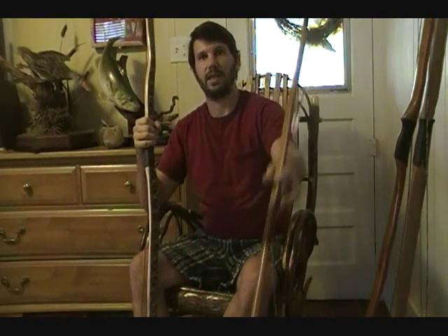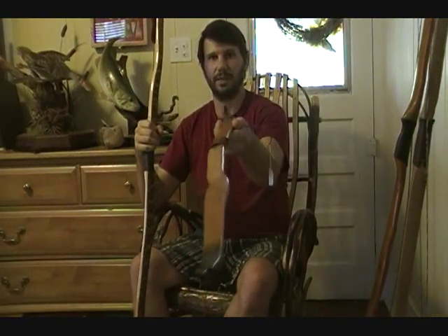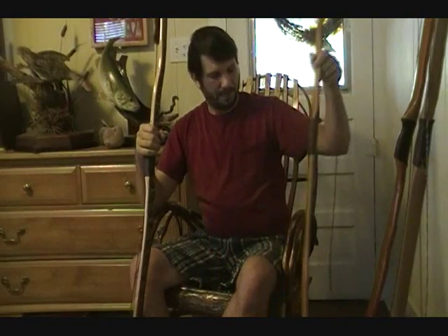Let's talk a little bit about snakey bows or crooked bows. This is one of my snakey twisted limb model bows, and here's another one. It's got a lot of crook and wiggle to it. I absolutely love these bows. I kind of think a straight bow is a boring bow personally, but a lot of folks like the straight ones and that's fine.